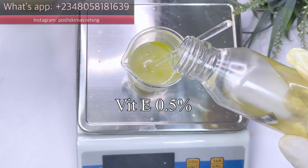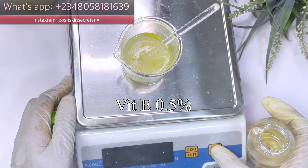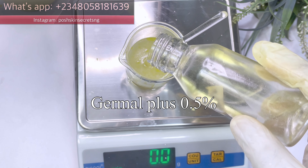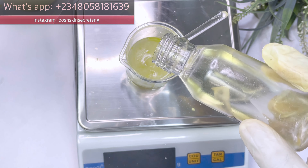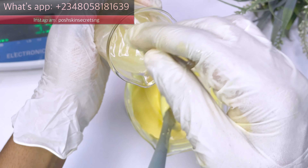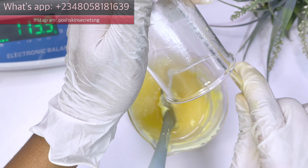I went ahead to add hydrolyzed rice protein, which is a great anti-aging and moisturizing ingredient with excellent anti-irritation properties that leaves your skin feeling smooth and hydrated. I also went ahead to add our vitamin E oil and our preservative — I'm using Jamal Plus as the preservative. Now I'm going to mix all of that together and pour it into our base that we made earlier.